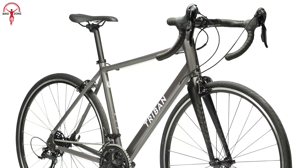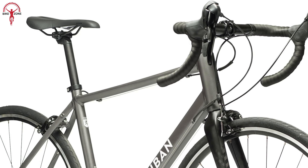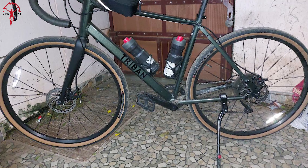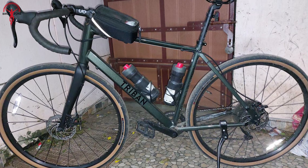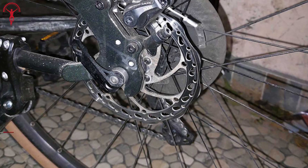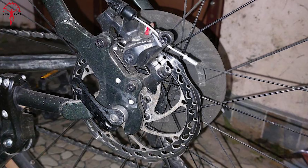At this price point, most manufacturers compromise on braking quality to cut costs. But with the RC120, there's an inclusion of mechanical disc brakes. To be honest, you'll love the control and stopping power of this bike — it's a worthy addition. Even if the weather gets rough, these brakes will maintain the same performance.